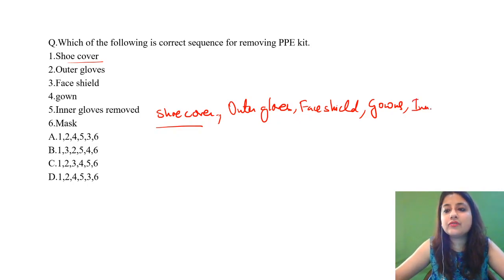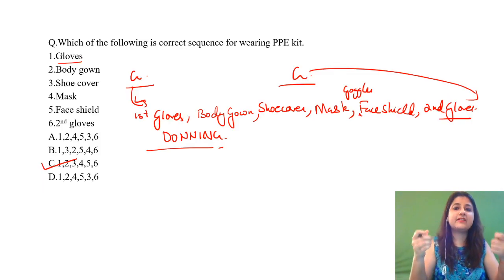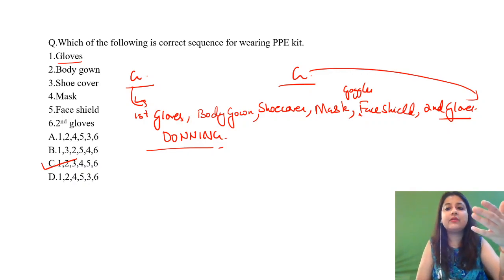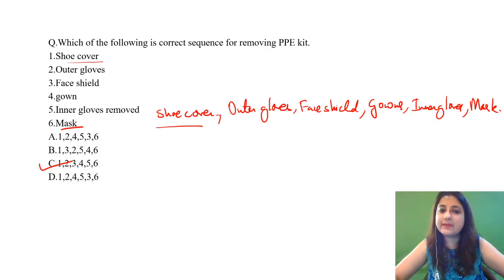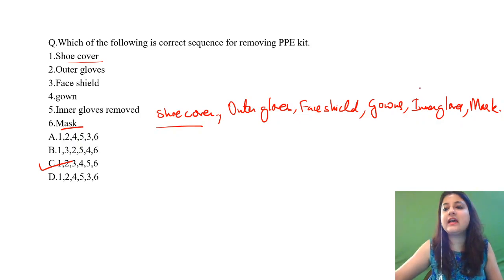Face shield and goggles can be removed simultaneously. After that, you take out your gown. Then remove your inner gloves. And last but not the least, you remove your mask. So the sequence for doffing is: shoe cover, outer gloves, face shield, goggles, gown, inner gloves, and finally mask.